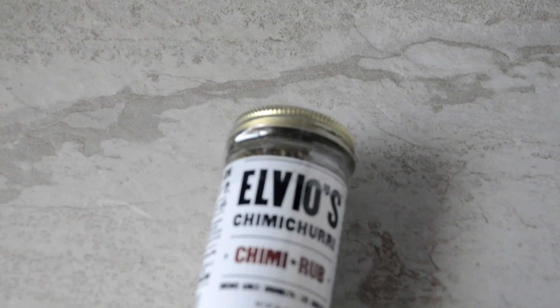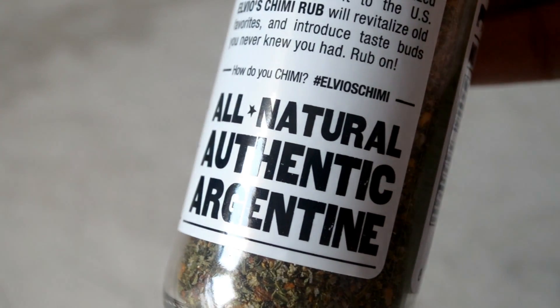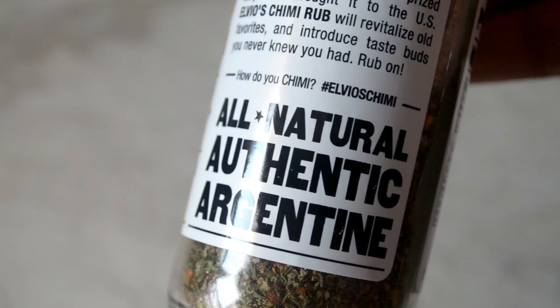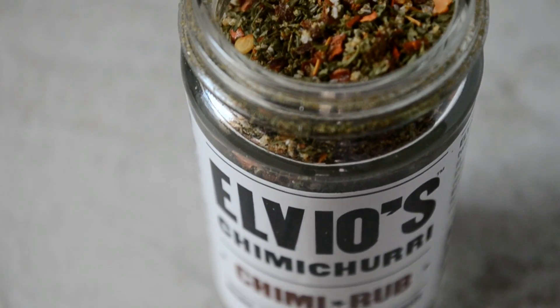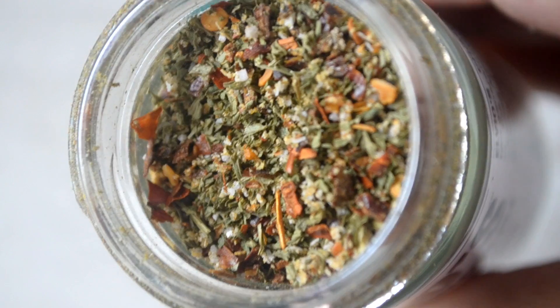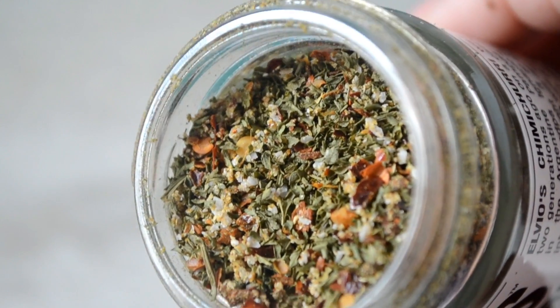Next is LVO's — I hope I'm pronouncing it correctly — Chimmy Rub. I love chimichurri sauce so I was excited about this one. The whole box says it's great on everything from steak to fish, or used as a spice for popcorn or in your favorite sauce. The smell is amazing and you will definitely be seeing this in some recipes soon.